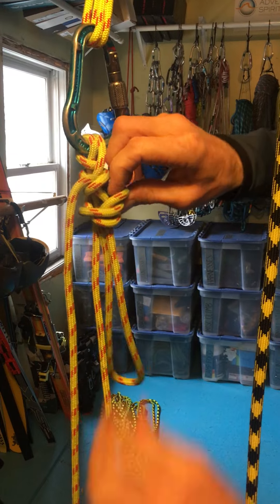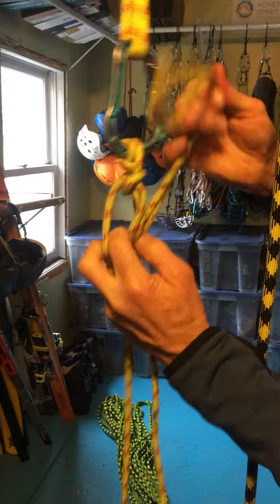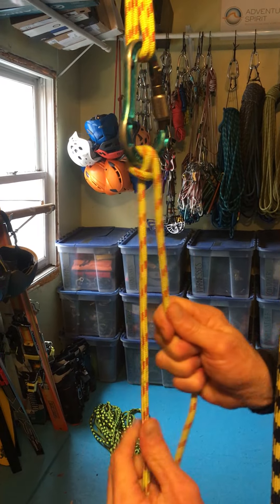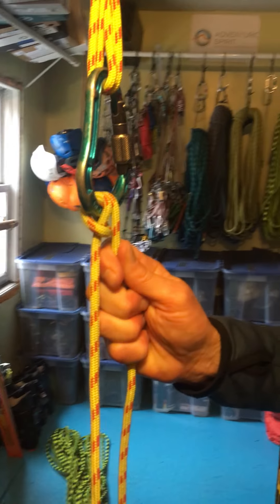To unload it, I would just take the overhand out, pull that, and we are back to a hitch which can lower. Excellent!